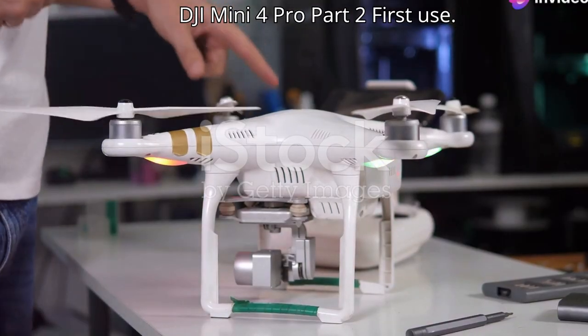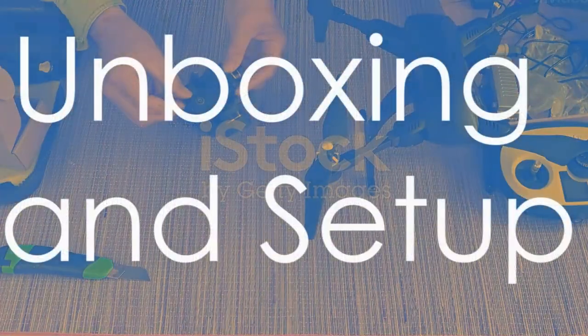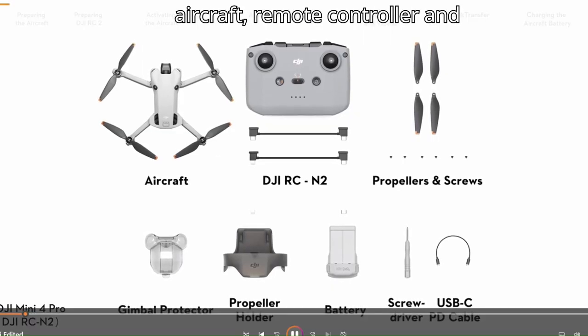Quick start guide: first flight with the DJI Mini 4 Pro, Part 2 — First Use. Open the package and take out the aircraft, remote controller, and accessories.